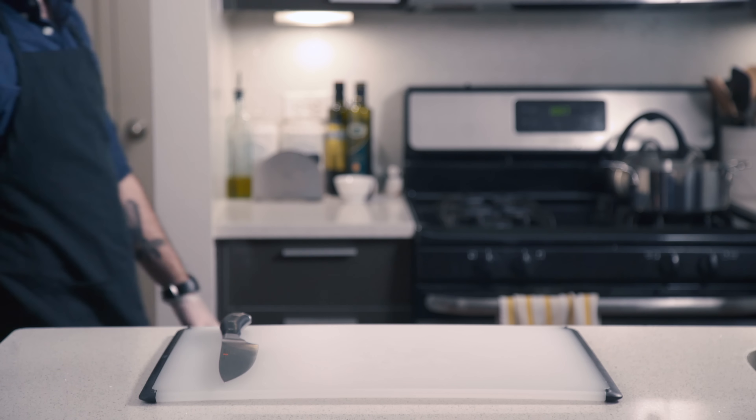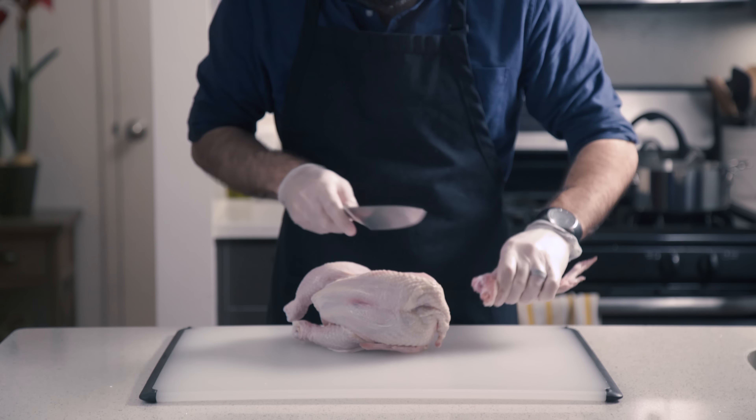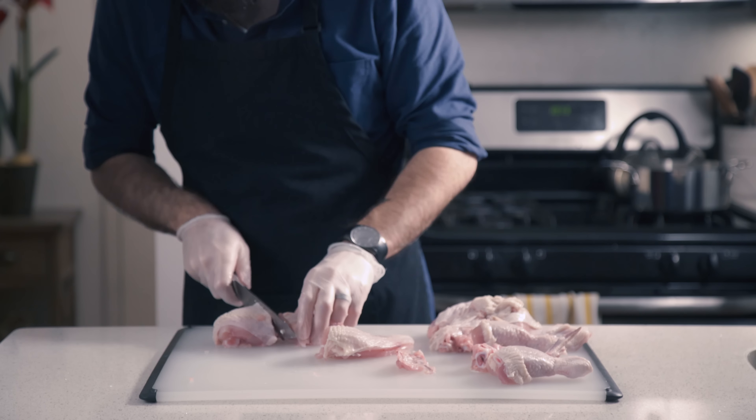Hey, what's up guys? Today we're tackling Louis C.K.'s last-minute potluck fried chicken, a recipe that features chicken. First, we're going to break down this bird into 10 pieces. Standard fried chicken breakdown procedure. Easy as that.